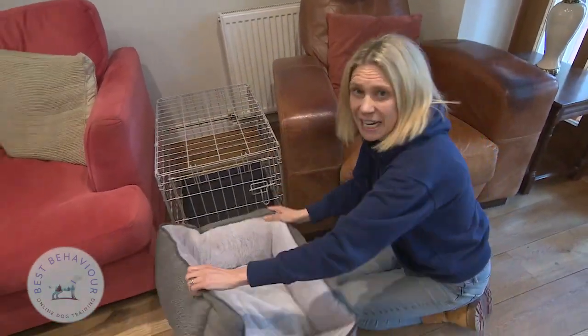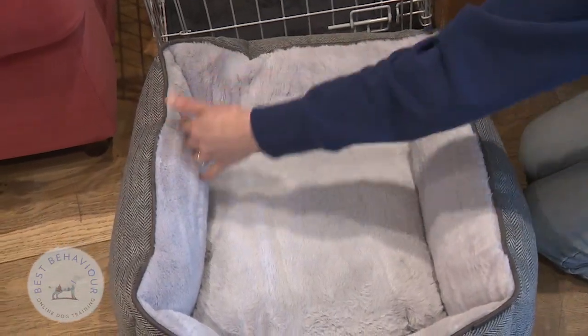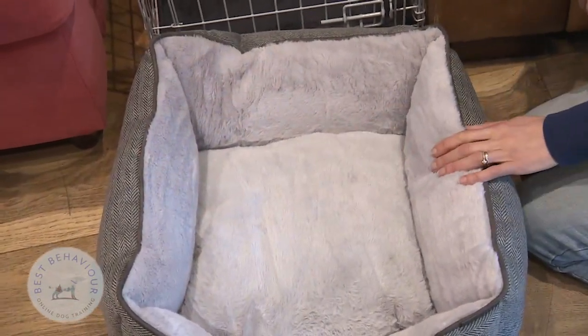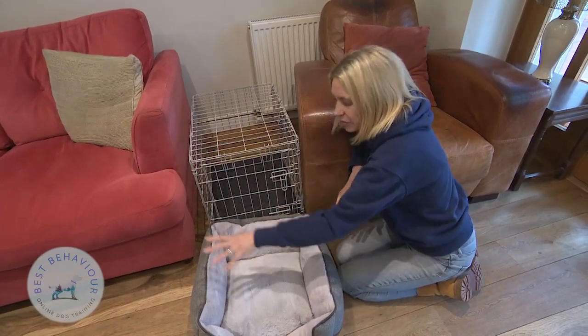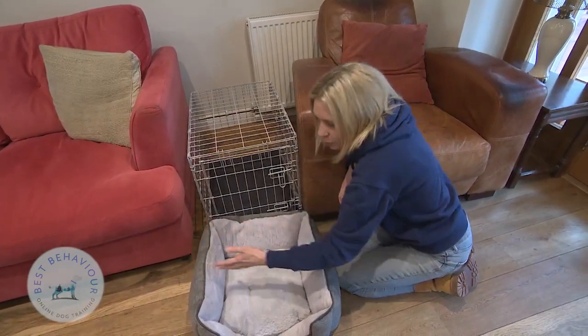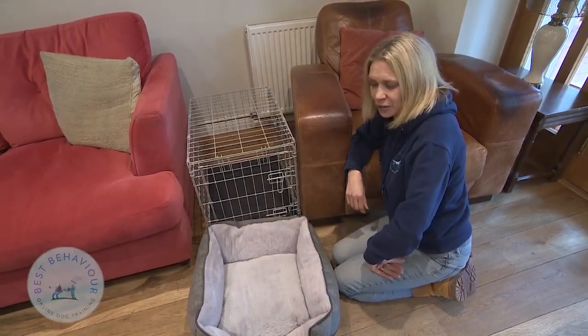We also recommend a day bed. Beds with sides work really well because dogs love to curl up, tuck their tails underneath them, and be all cozy. This can work really well if you're having your dog in a different room — for example, you can have them in the lounge in this bed, and the crate in another room. It's really nice to be able to give your dog a dedicated area to sit in.